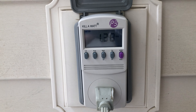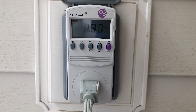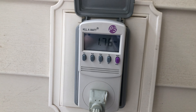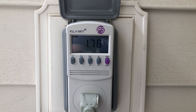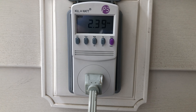The fan is in good condition overall. Going up to medium — there we go — and then up to high, and off.